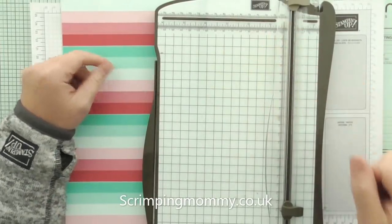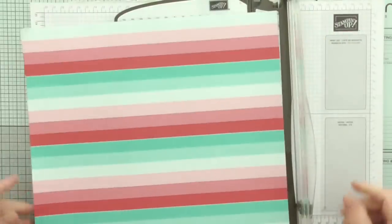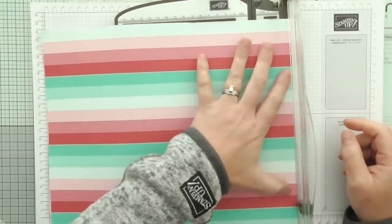Hello everyone, Amanda here from ScrimpingMommy.co.uk and today I'm going to show you how we can make two little bags from one sheet of 12 by 12.